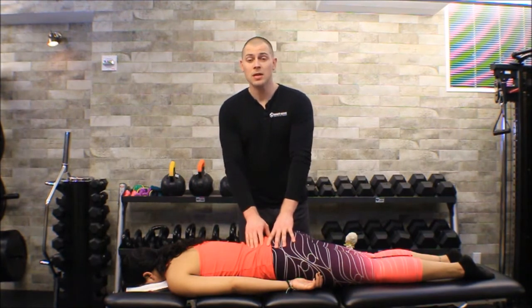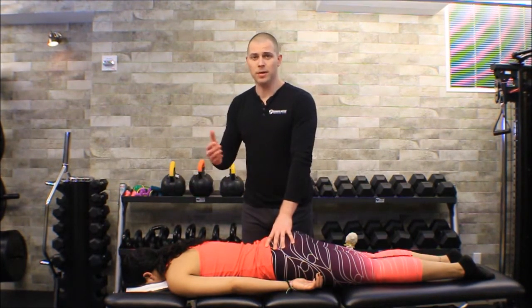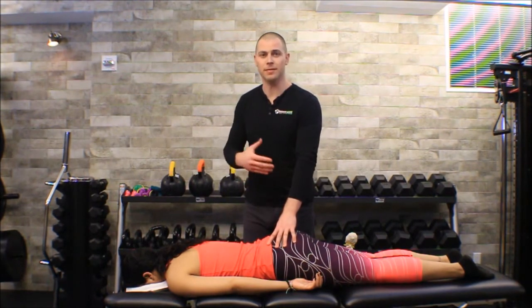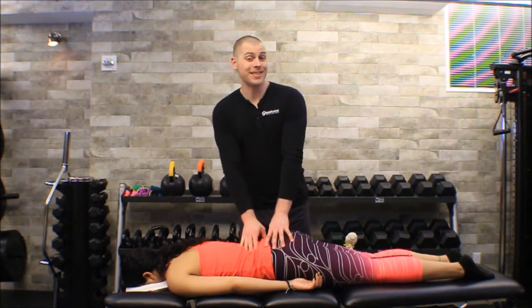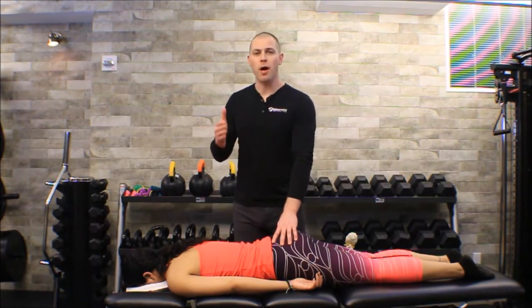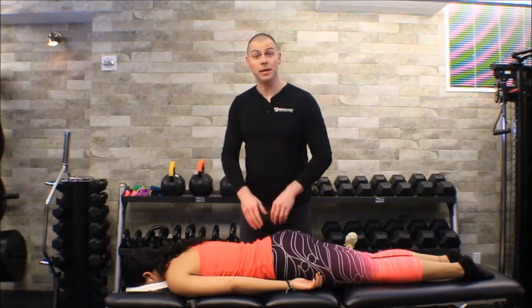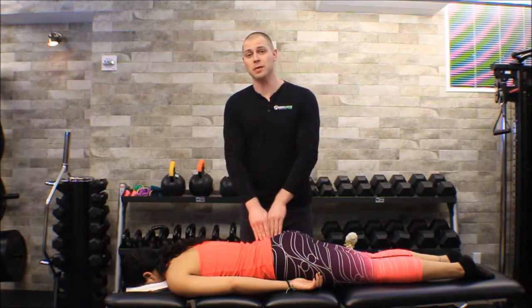You can start your mobilizations however you want — start on the S2 segment, work up one, then go back down to S3-S4 and maybe one more, or find the S2-S3 segment and start at the top of the sacral base and work your way down. Whatever you do, understand that you're probably going to have to mobilize a few segments before you feel you've restored good mobility to what was an assessed stiff SI joint.